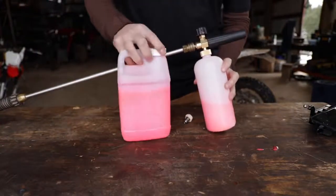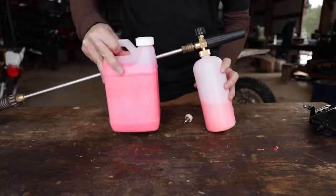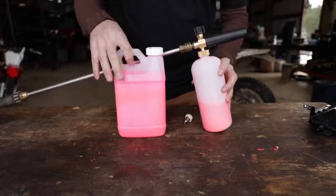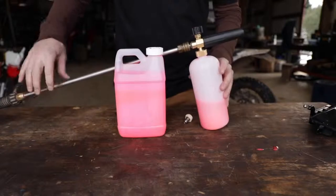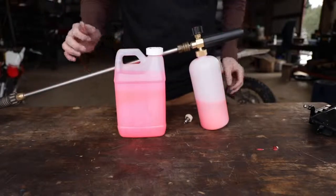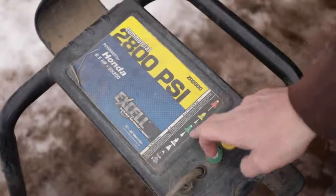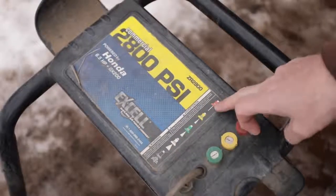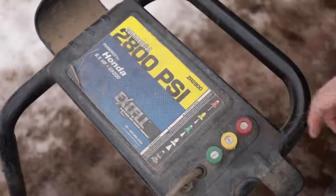They say you have to use this super fancy high-sudsing soap. I'm going to find out - we'll try it with the special soap and then try some cheap regular soap to see if you really do need it. You do have to have a pressure washer with enough power; I think it was 2000 PSI or something. This one's 2800. The spread patterns are 40, 25, 15, and zero degrees - red, yellow, green, white - those are the different nozzles.